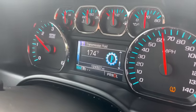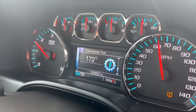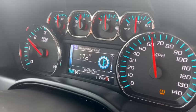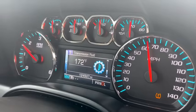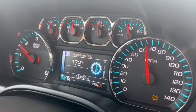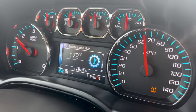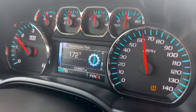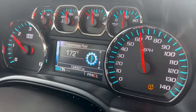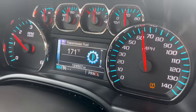Sorry about the shaking of the video, nothing I can do about that. We're down to 172. These usually drop down to about 170, and I've had them drop down to 165 while riding down through here. We're going to take it just about another mile and see if we get it down to 165.